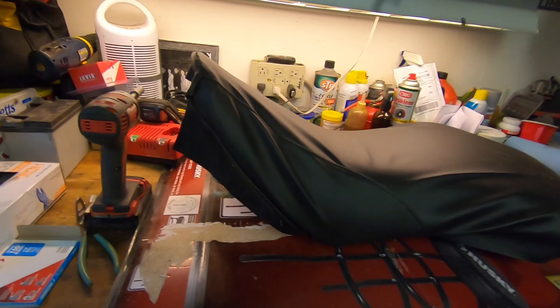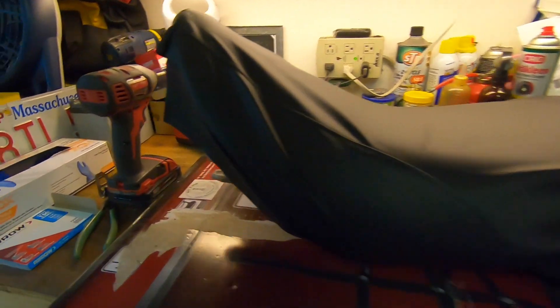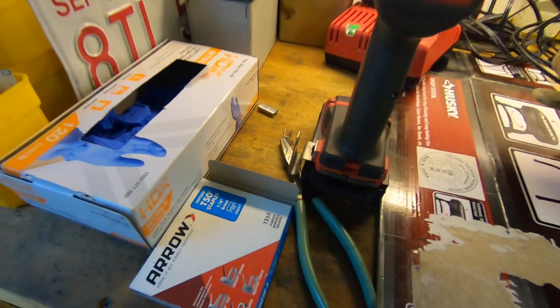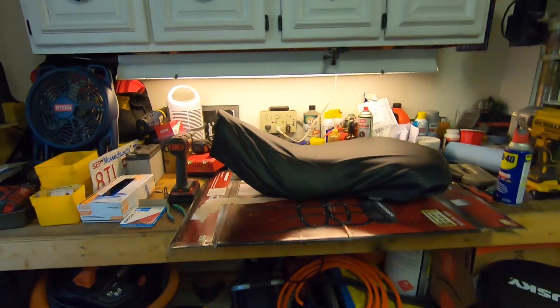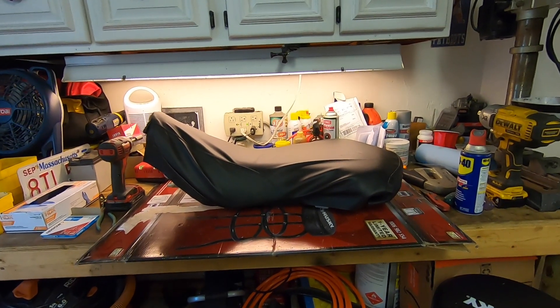Unfortunately my staples aren't long enough — they're not going through the material and catching the plastic. As you can see they're just not long enough, and that's all I have. These are quarter-inch; the other ones are three-eighths. I don't know, maybe I'll try the other ones, but I think I need to get half-inch. I'll throw the seat on there and we'll take it for a ride.